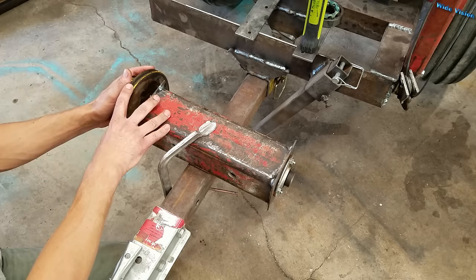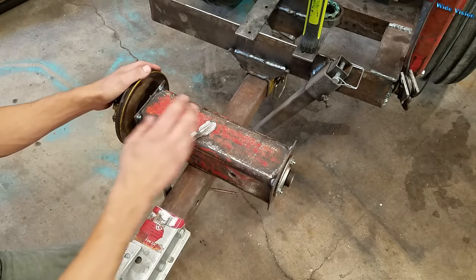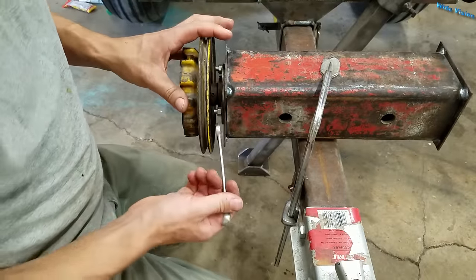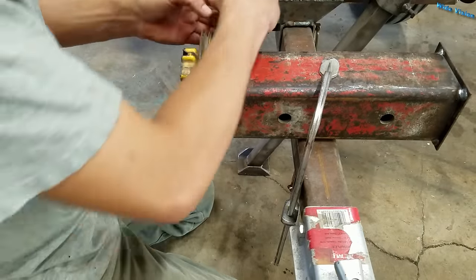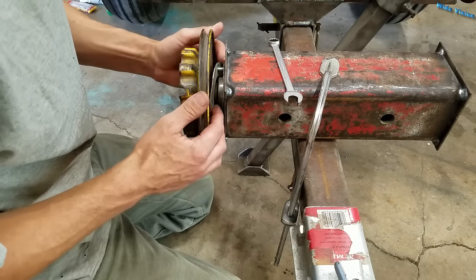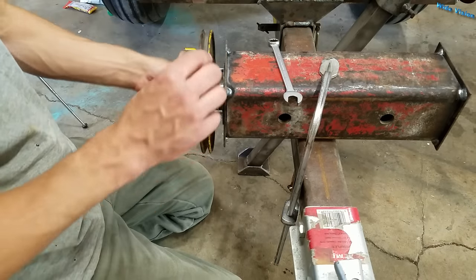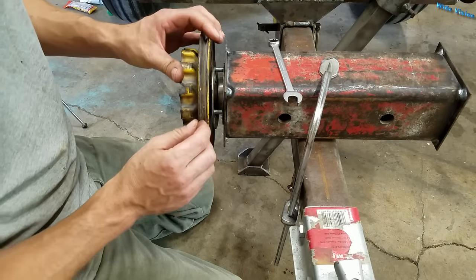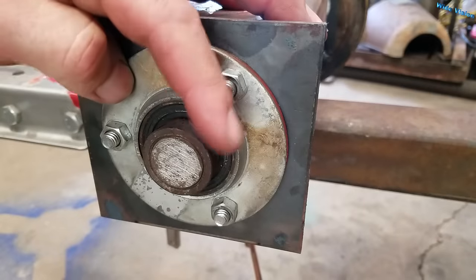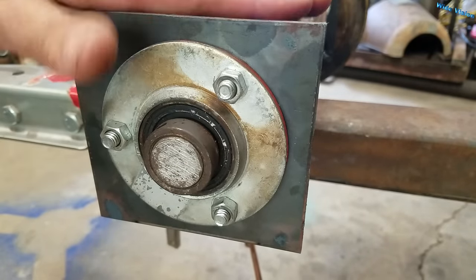With this pulley on here, you have to go this way with the shaft to get it out of the housing. Fortunately, we were able to reach in here and get the nuts off of this flange, so the shaft could come this way like we needed it to — but we still have to deal with the bearing on the other side. If we can release this bearing, the shaft can slide out the other end of the housing.